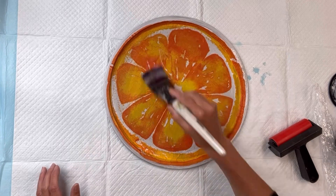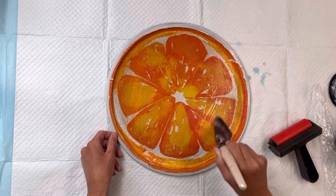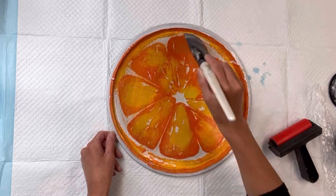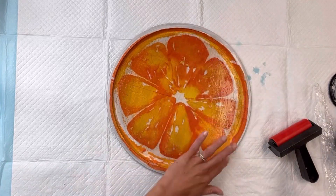Following that, you're then going to apply another layer of the Wise Owl one hour enamel clear. You can also use the Wise Owl varnish or Mod Podge, and I'm just going to set that aside to fully dry.